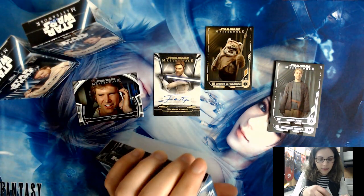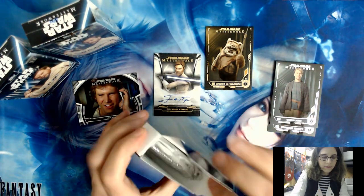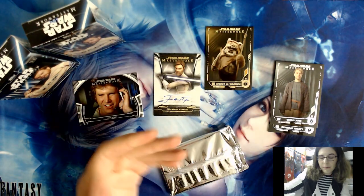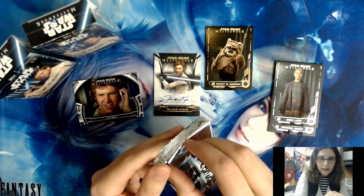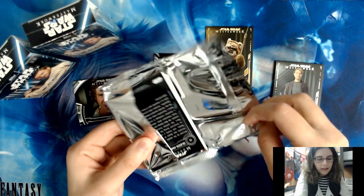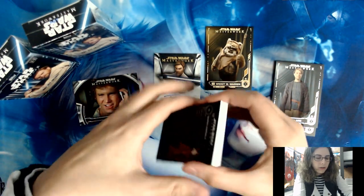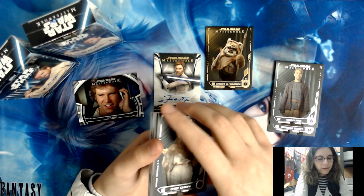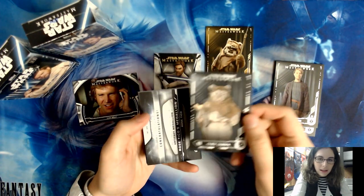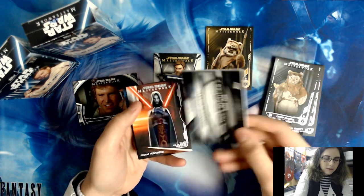In terms of Star Wars product, we just had the Return of the Jedi Black and White come out — we opened some really cool hits in that case opening which is also available on our channel. The next Star Wars product to come out is the Women of Star Wars, either late February or early March. Unfortunately I think distributors sold out before we were able to order some, but we may be able to pick some up close to the release date, so stay tuned just in case anything changes.